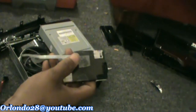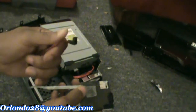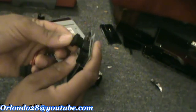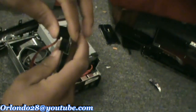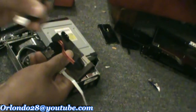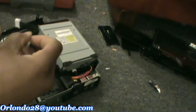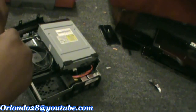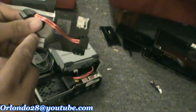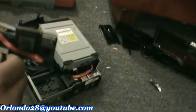Now the first thing you want to do is grab this part here. Use the back side with the L-shape on it. You're going to lock that into here like so. Once you do that, you want to get the little power cable that comes with it and you want to put that right here on the top one. Make sure you put them in the proper way.